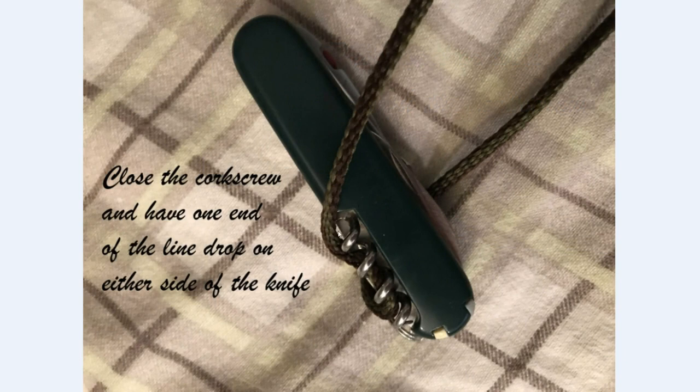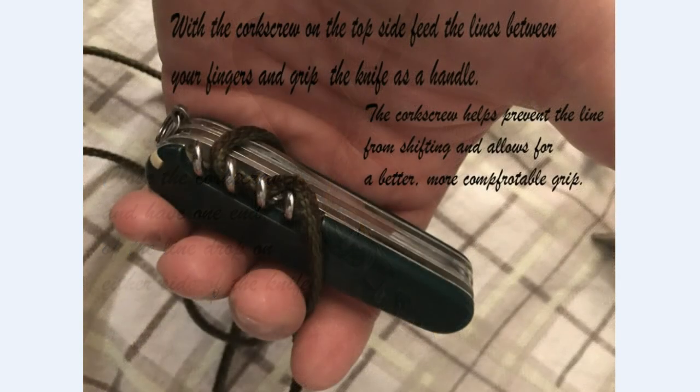Make sure the line drops on both sides of the knife — one on this side, one on the other. Then grip the knife with the corkscrew facing upward and closed, and let the lines drop in between different fingers. By doing this, you've basically stabilized the line so it's not going to slip and your package will not shift.